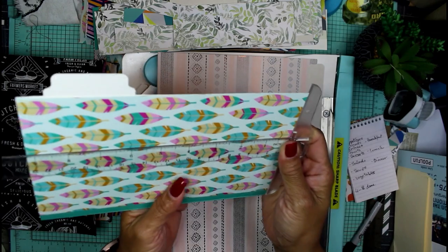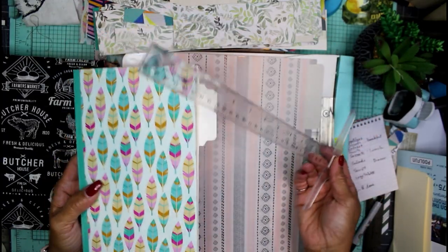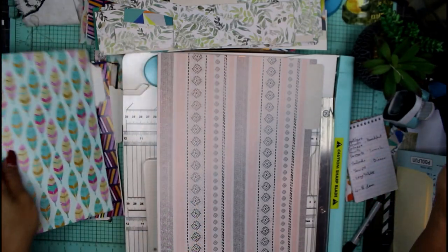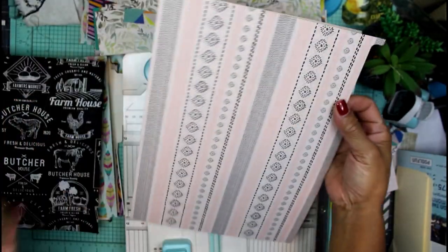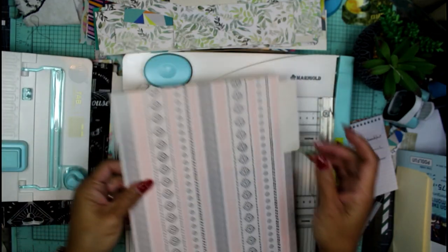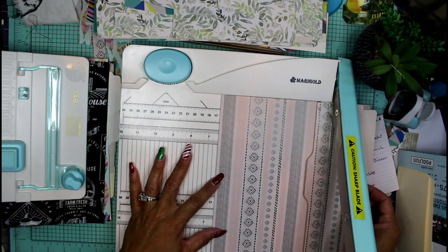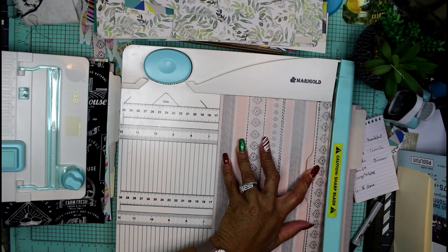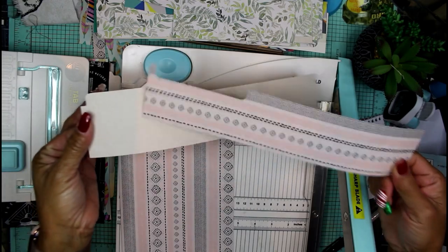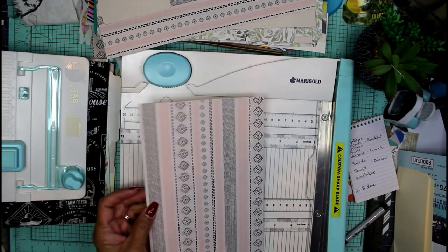These measure nine and a quarter by, to the tab, six and just under a half. What I do is cut it to six and a half and then maneuver it as I go, just so that I have a little bit of wiggle room and don't end up cutting it too short. We want to keep our fold intact — this is the natural crease that comes with the file folder. I'm going to cut it right at six and a half so I don't undercut it, and then I keep all these little guys for additional use during the process of creating the junk journal.